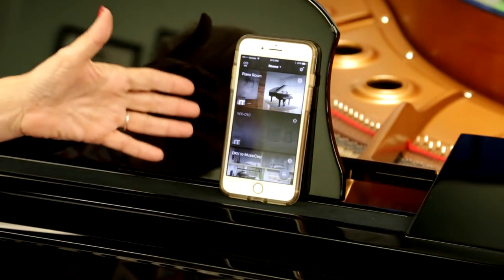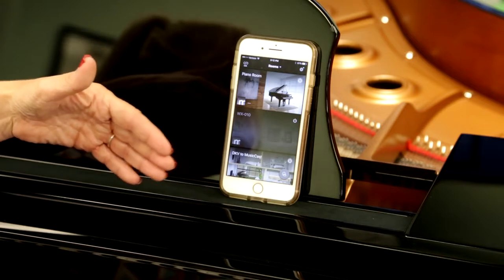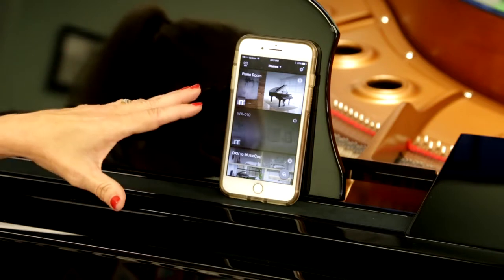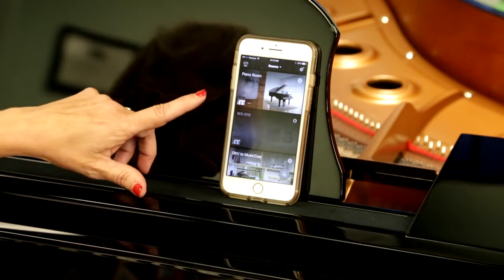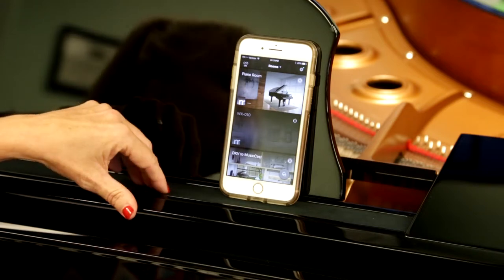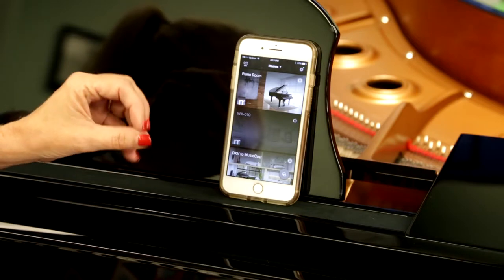With Yamaha Music Cast, another app, you have the choice of having your audio recordings in your phone played through the audio portion of the piano. Or it can be attached to audio cast speakers and surround through Bluetooth in your home.